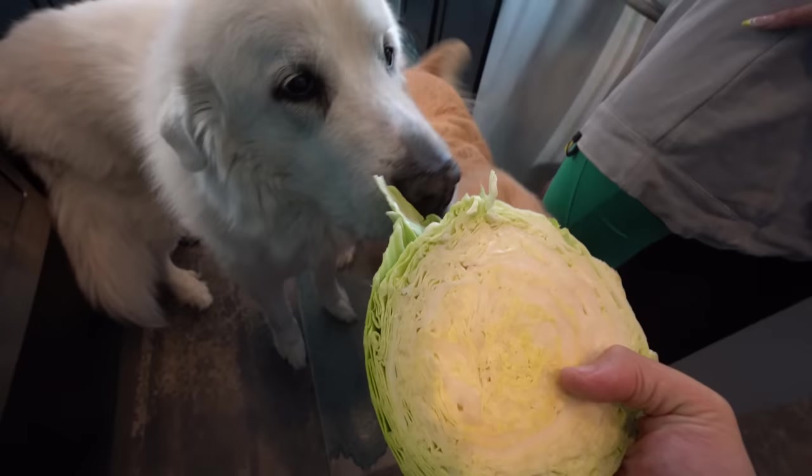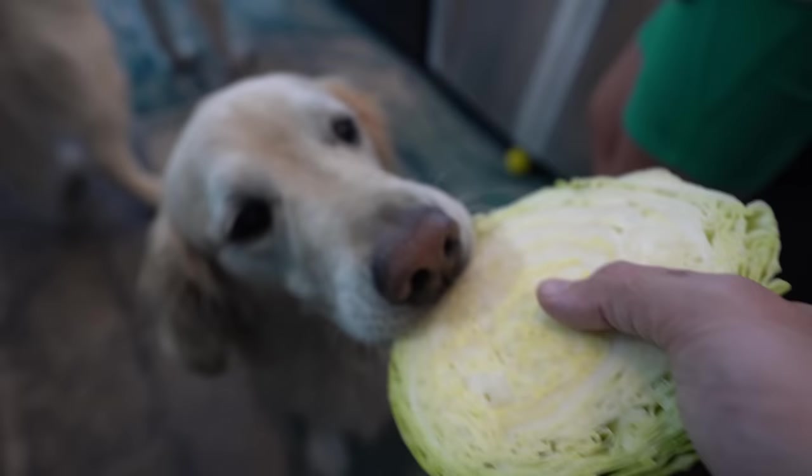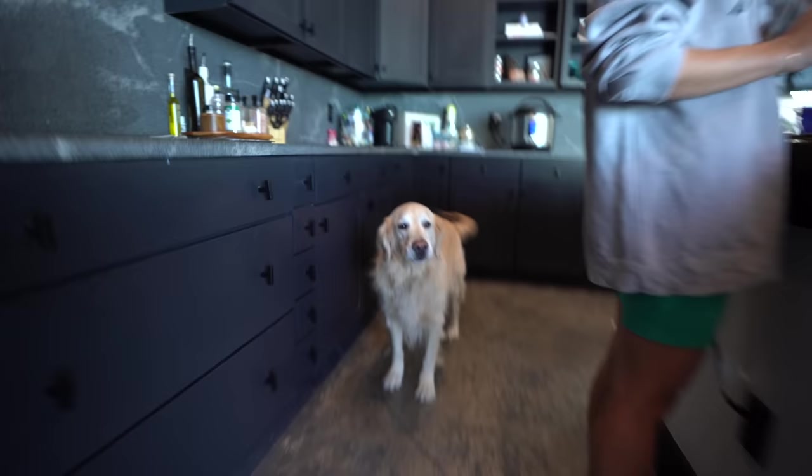Coda's going to go for a leafy green — good boys! If you bite it with purpose you might be able to get it. Coda's over there still licking the same little piece. He's kind of an all-or-nothing guy. Okay — beef is cooking, veggies are prepped, and the oven is preheating to 350.